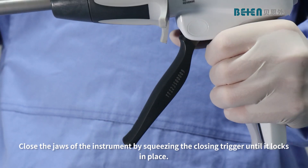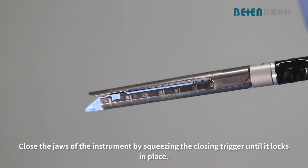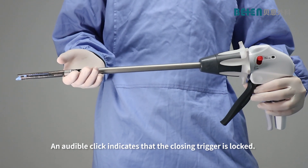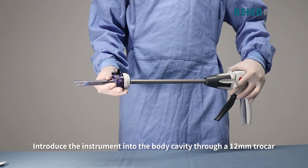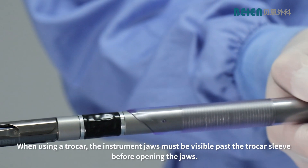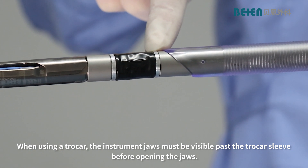Close the jaws of the instrument by squeezing the closing trigger until it locks in place. An audible click indicates that the closing trigger is locked. Introduce the instrument into the body cavity through a 12 mm trocar. The instrument jaws must be visible past the trocar sleeve before opening the jaws.